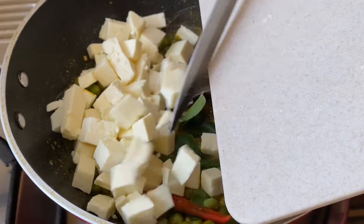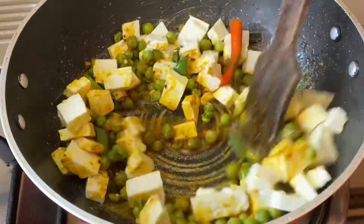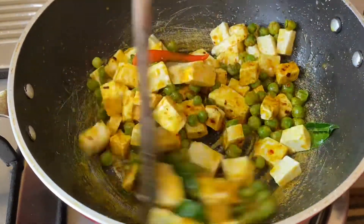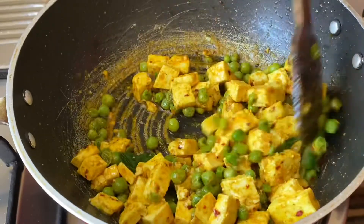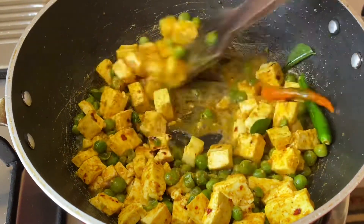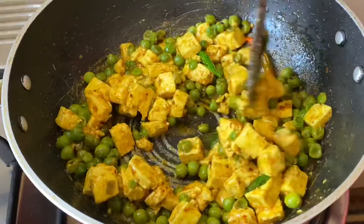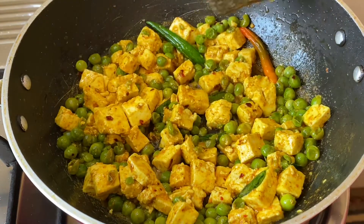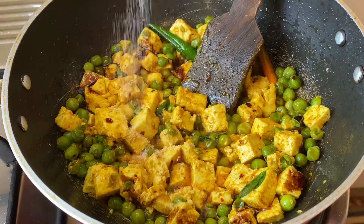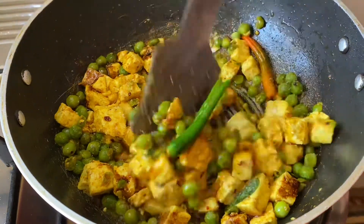Add the cut paneer pieces and stir fry the paneer for about two minutes on medium flame. You can see the paneer is fried well and has also turned soft. In order not to burn the spices, I added a little water and gave that a mix. Now add the soya sauce, salt as per taste, and give that a good mix.